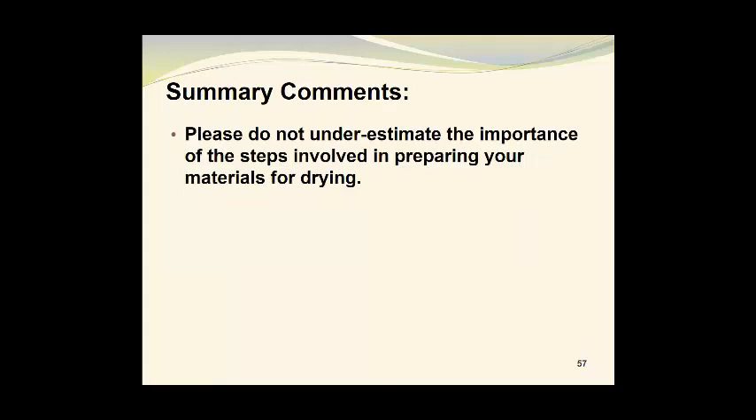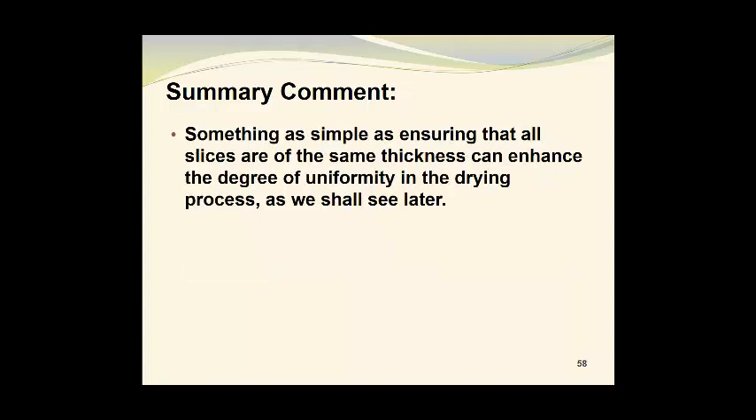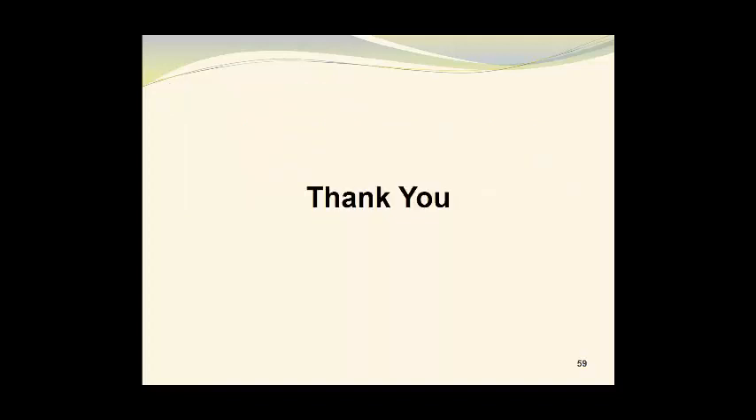In summary, please do not underestimate the importance of the steps involved in preparing your materials for drying. Time and care taken at the outset can have a significant impact on the quality of the final product. Something as simple as ensuring that all slices are of the same thickness can enhance the degree of uniformity in the drying process, as we shall see later. Thank you very much.